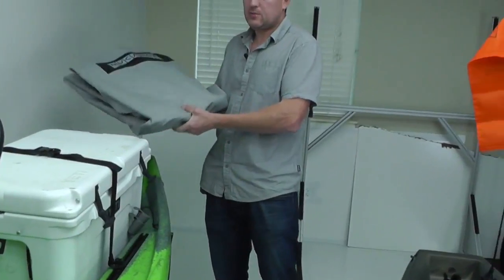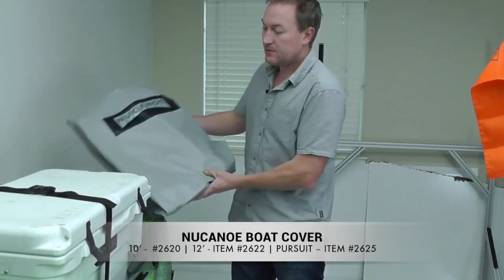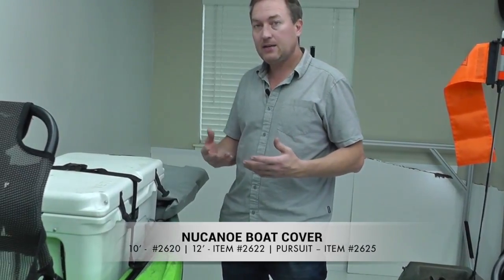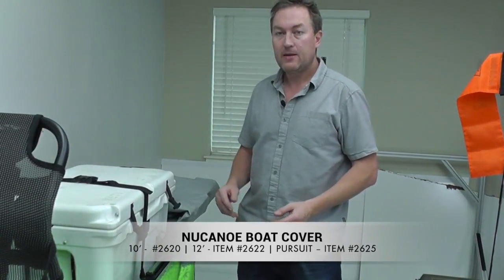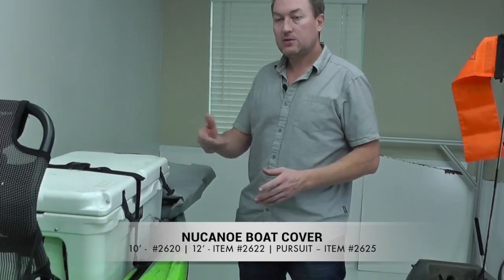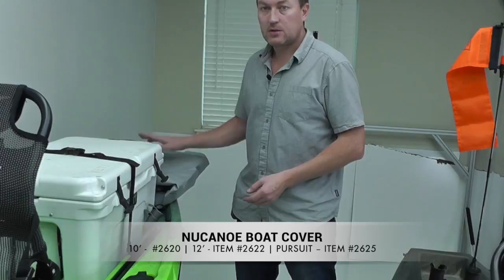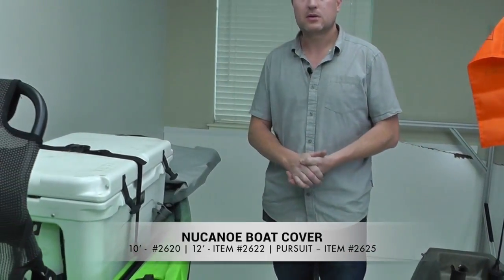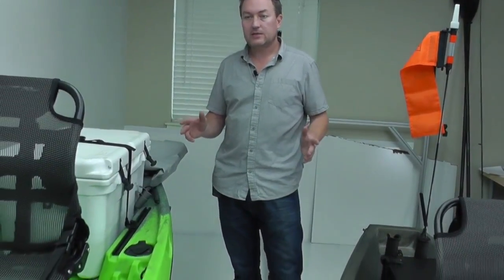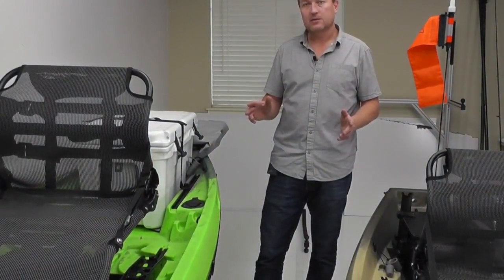And finally, when the day is done, we have the new Canoe Cover. Super durable, super tough material. This fits over the Pursuit or the Frontier 12 from bow to stern. It's got enough play that you can keep the seats and some accessories installed. It's a great way to keep everything protected and clean when you're going down the road, and also for storage, to keep the sunlight and elements off your boat. So there you have it — those are 10 accessories, custom to new canoe, that look great on display and are some of our best-selling items.